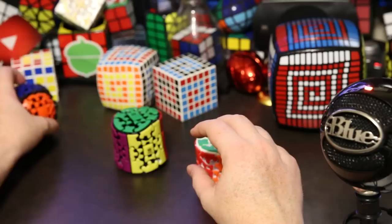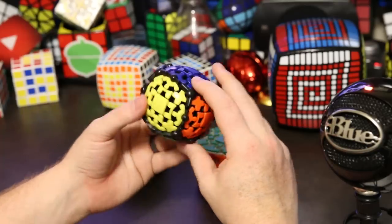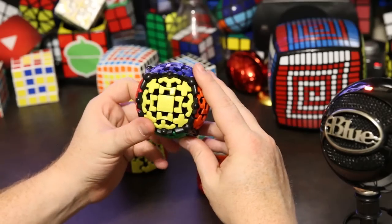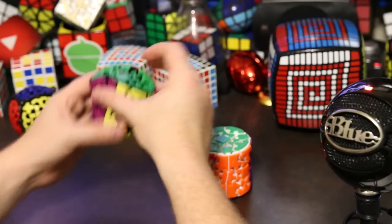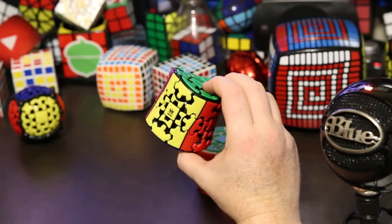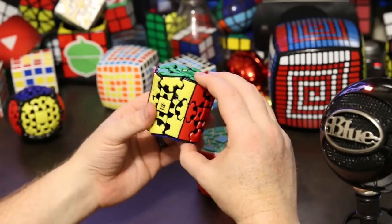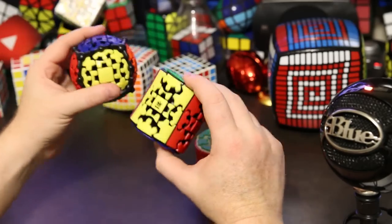It's really a follow-up to Meffert's very successful Gear Ball, which you've probably seen around. It seems like it's been a very successful puzzle, so they followed it up with the Gear Barrel — another shape mod of the Gear Cube. There are probably 15 shape mods of the Gear Cube, but this one is more in the high quality version, like the Gear Ball.